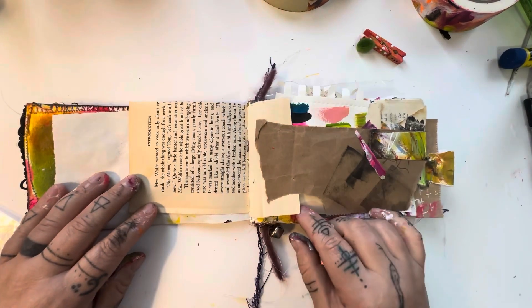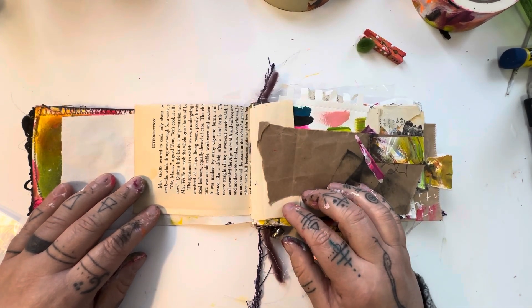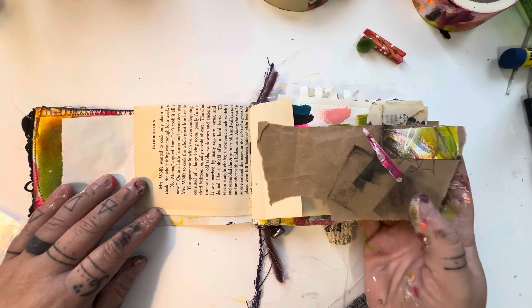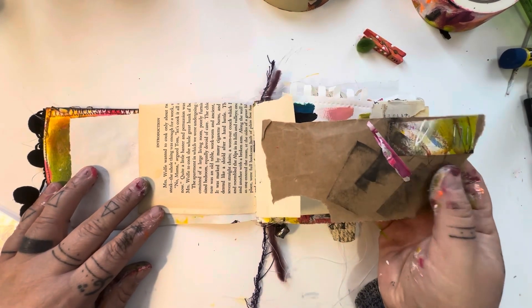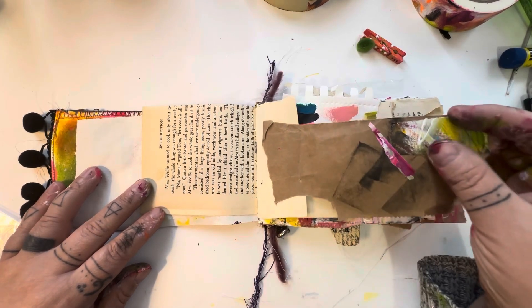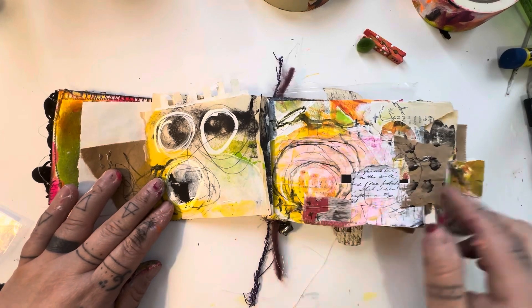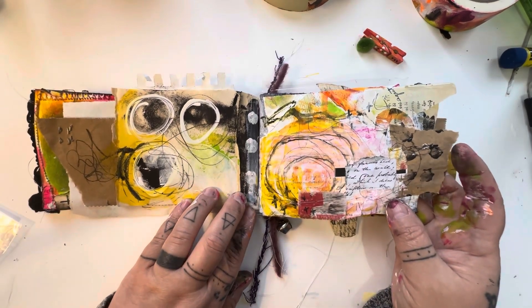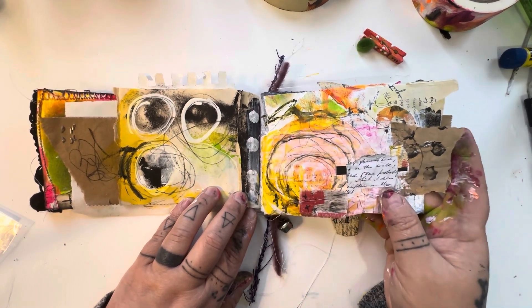As with all my art journals, this one contains a variety of journal pages that can spark your creativity and motivate you to try new things, especially if it's a paper medium you haven't used before. There are obviously book pages, scraps of paper, craft paper, bag paper scraps, and also little bits of collage. Here's a collage I started that you can continue or leave as is — there's a little fabric swatch there as well, or you can completely cover over it and do something different.